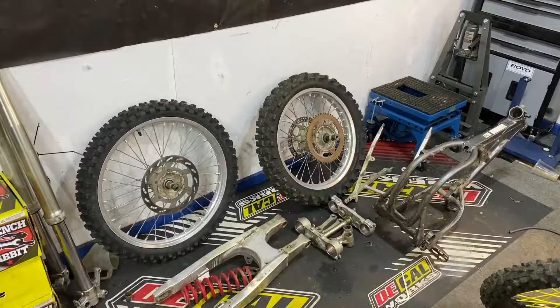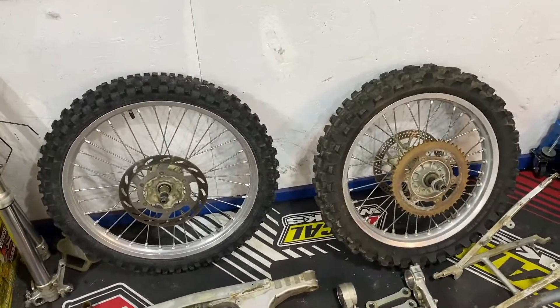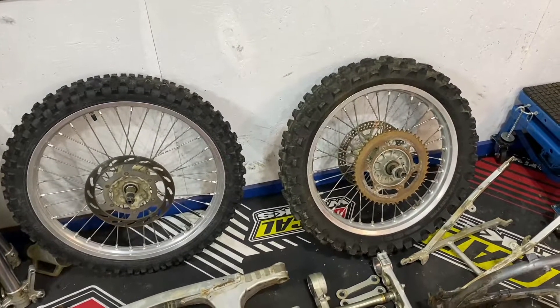Hey guys, in this video I'm gonna take you along tearing the wheels down, getting everything ready to go powder coating. I'm gonna take you to get the powder coating done and get the RM sorted. We'll talk a little bit about what's going on, so stick around. What we have to do now is take these tires off and take these wheels apart.